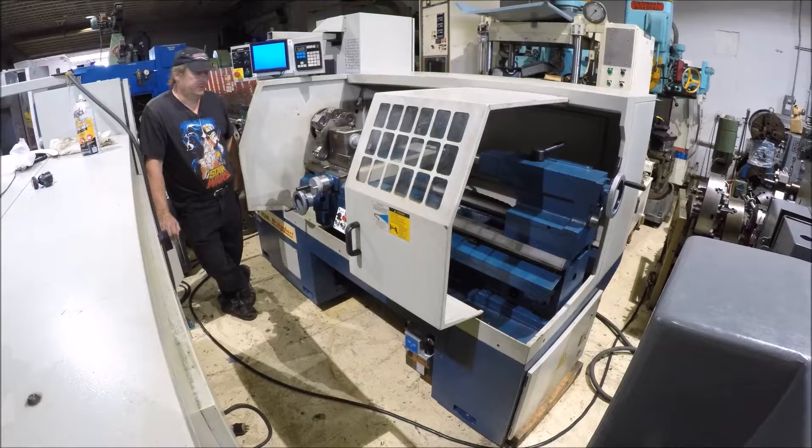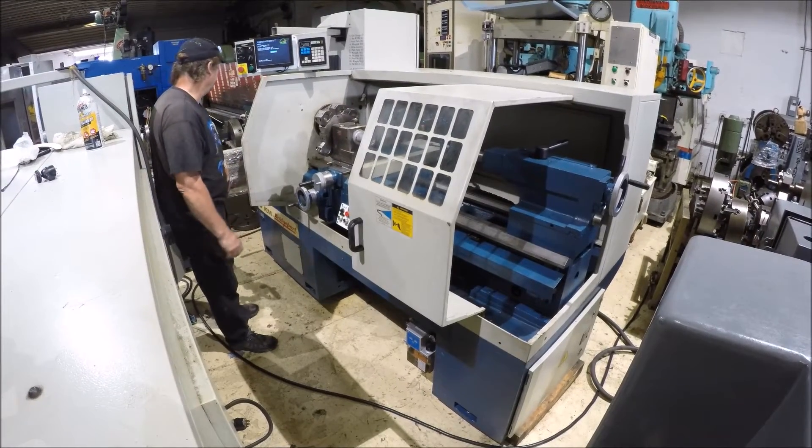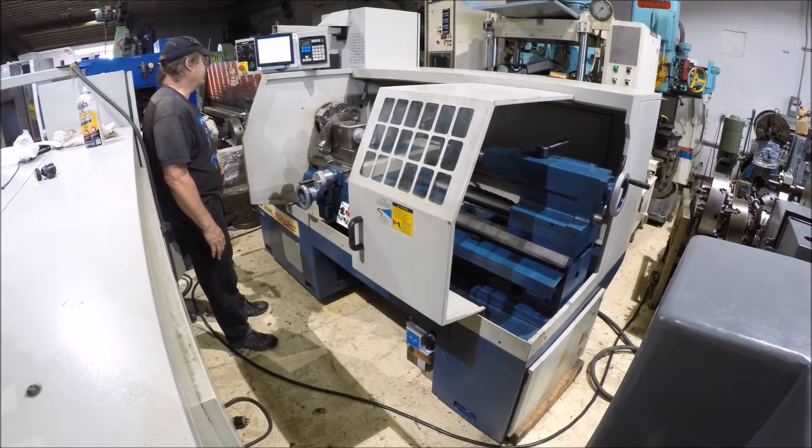Hi there, I'm Dan Kniff with InterPlant Sales. I'm going to run a Bridgeport EasyPath 2 machine for you here today.